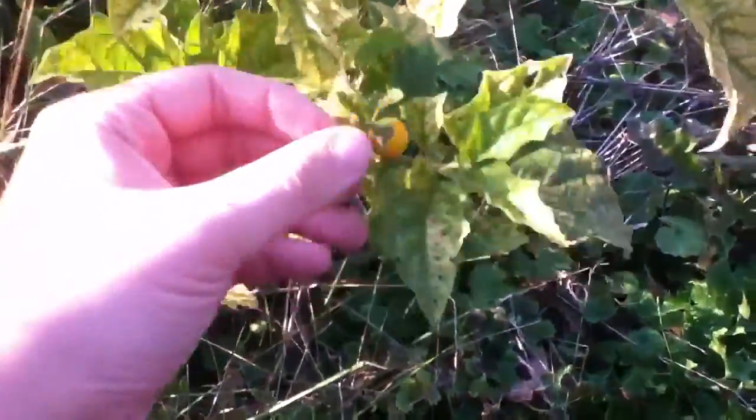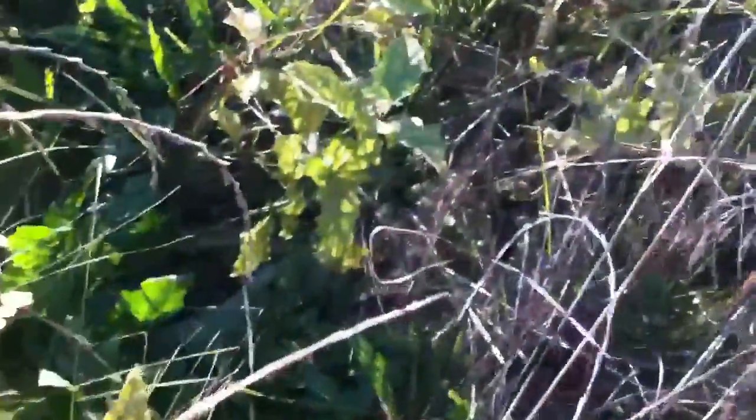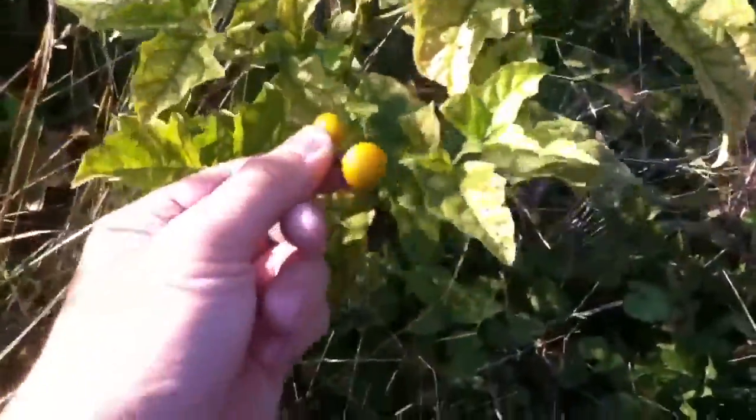And here is what it looks like. As you see, there's like a little patch of them here. This is the best one I could find with the actual berries on it.